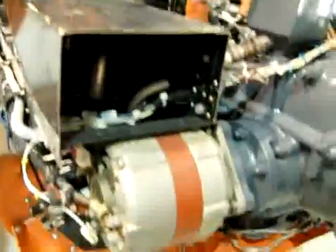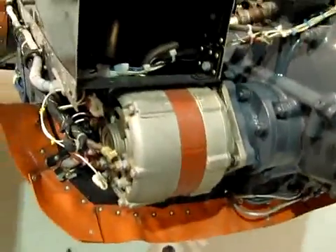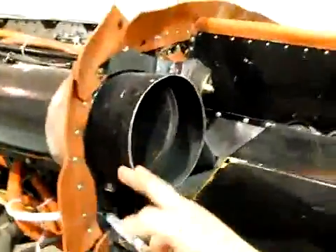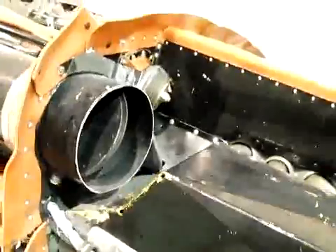On the inboard side, obviously here, the alternator. You already know what that costs. Here's the air intake, alternate air intake valve, which comes from the other side.